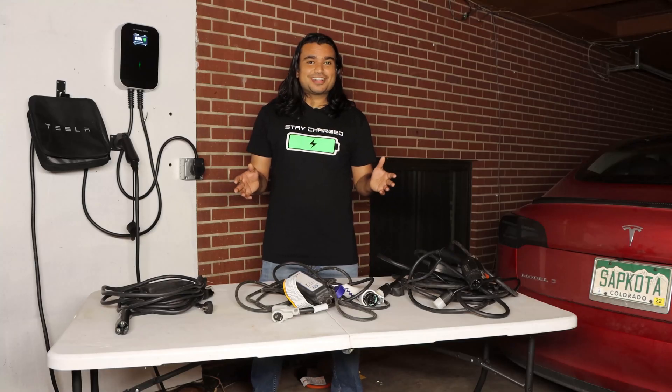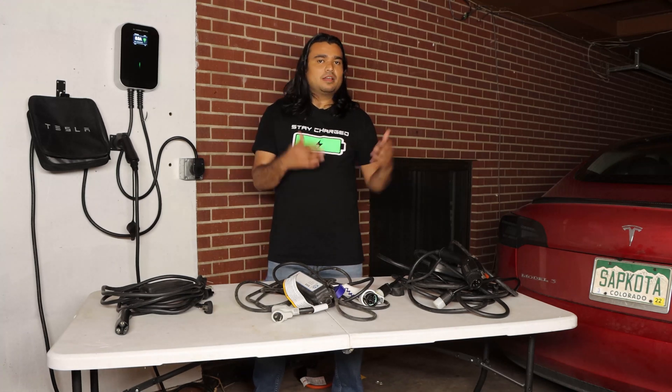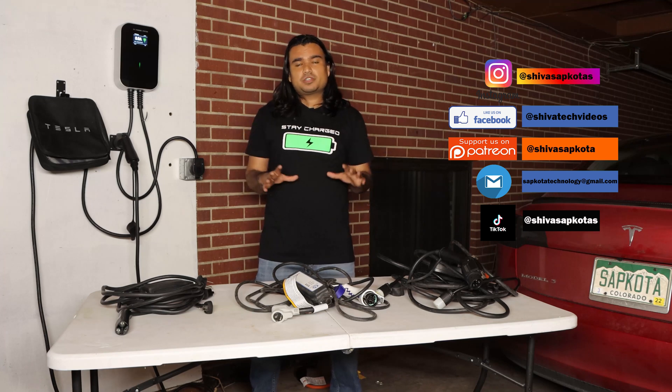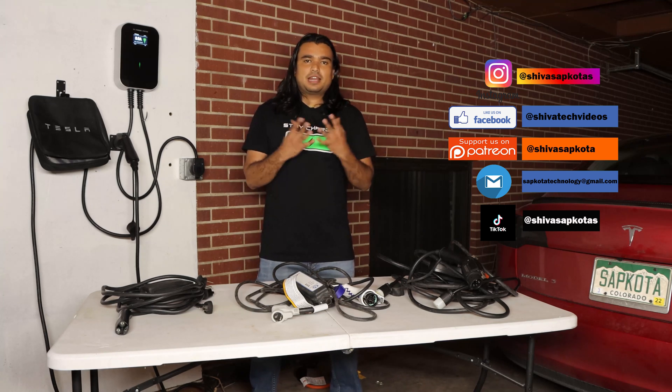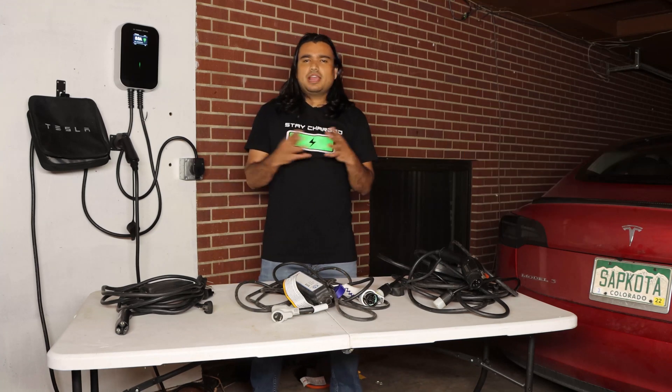That is everything I have for you all today. Hopefully this video was helpful — please do let me know in the comment section, as well as my email or social media. If you have any questions about home charging for a Tesla, I have a lot of tips I can share, including software for monitoring your charging habits.